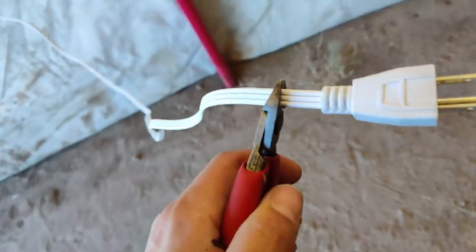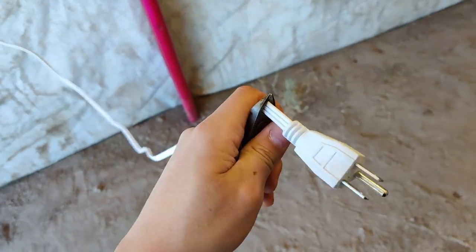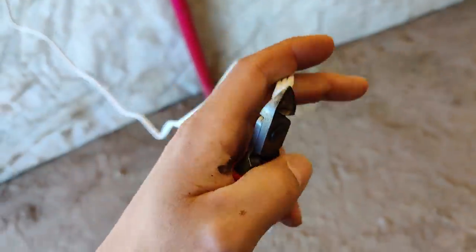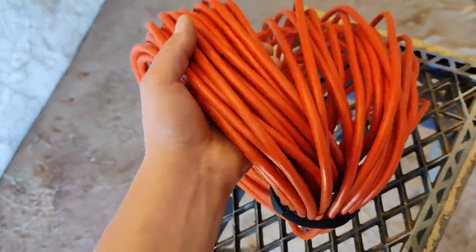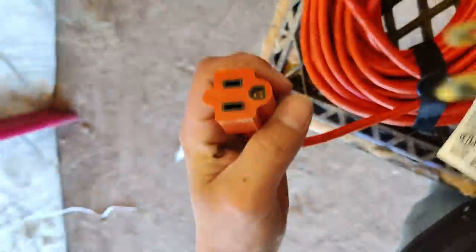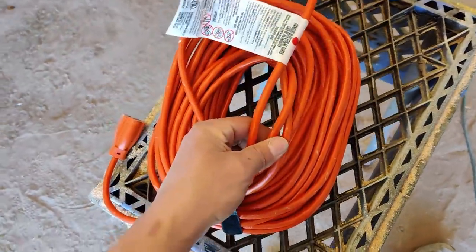Basically what I'm gonna do is go through and just cut all these plugs off. I picked up this really long extension cord — I think it's 50 feet, maybe 100 — and I'm gonna do the exact same thing with this: cut the plug end off and just use it for the wires.